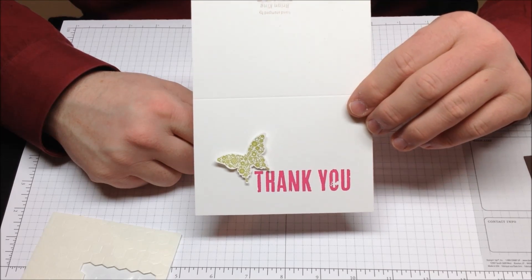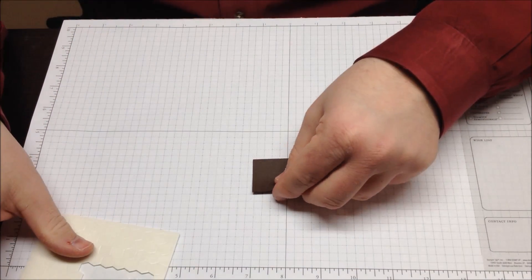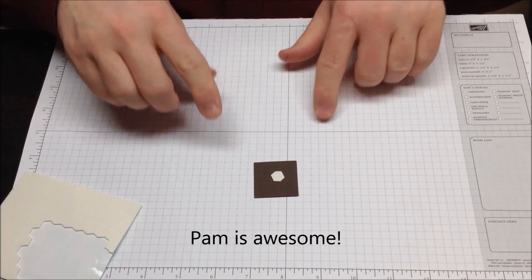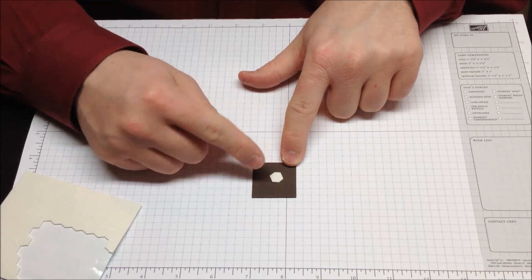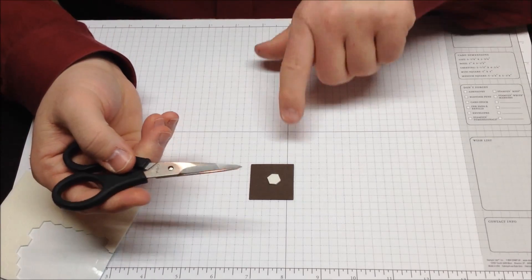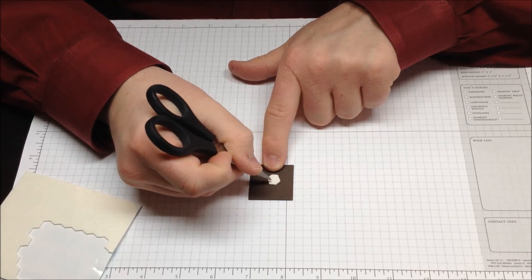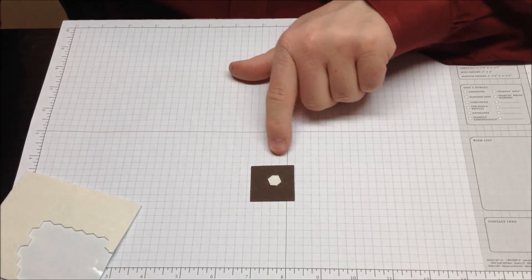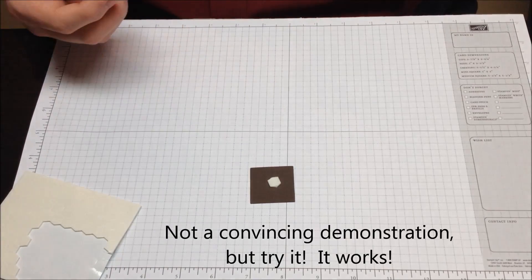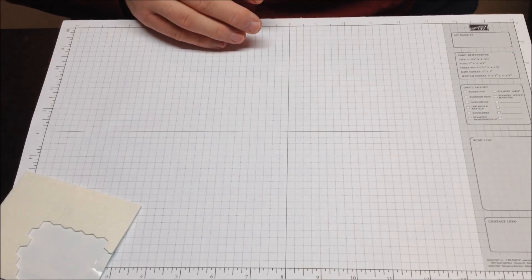Now I want to show you a couple of tips and tricks that have really helped me. First, I have a little square here. I want to show you a trick I learned from Pam Morris, my upline. I've put a dimensional down and I want to peel off the backing. Normally you'd start digging at it to get that piece off. But what Pam showed me is to just use your paper snips and poke a little hole right in the middle. The whole thing bends down — you hear a little pop — and the paper comes up on the edges so you can just peel it right off. You could also use a piercing tool for the same effect. It's an easier way to get that backing off.